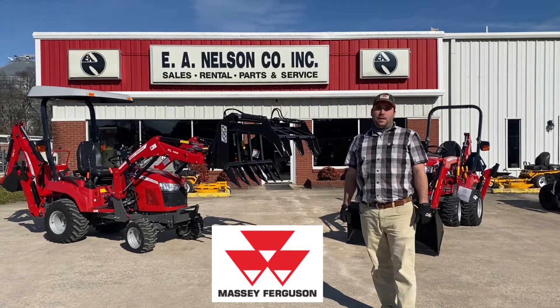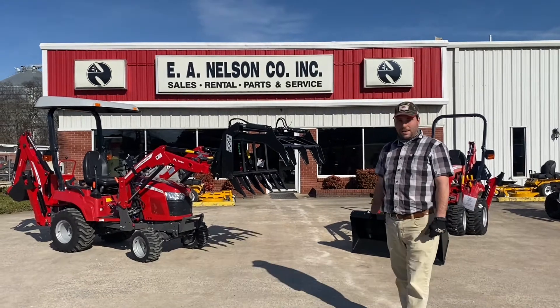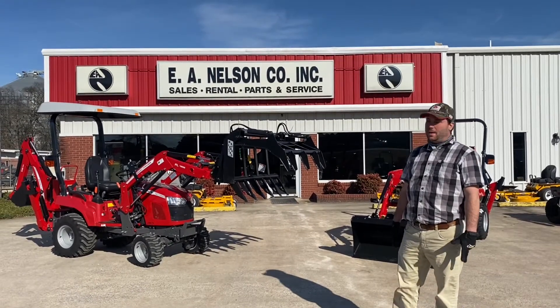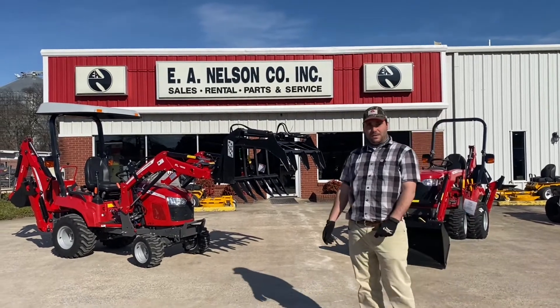Hey, it's Chase Gamble with the EA Nelson Company in Florence, Alabama. I just want to take a minute — it's Massey Monday — and talk about the little GC subcompact tractors that Massey Ferguson has out.